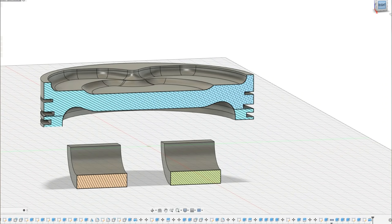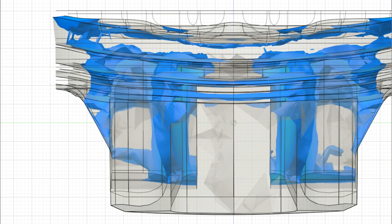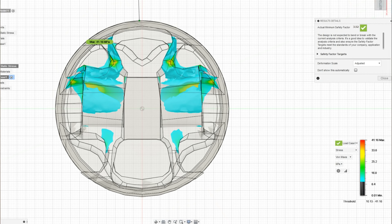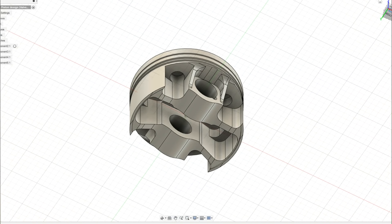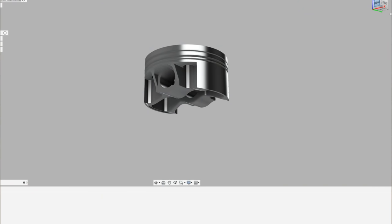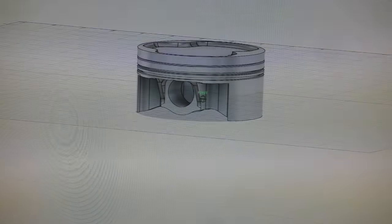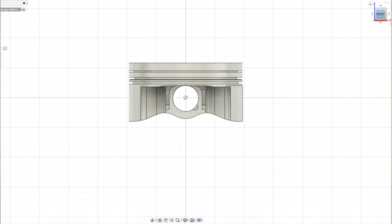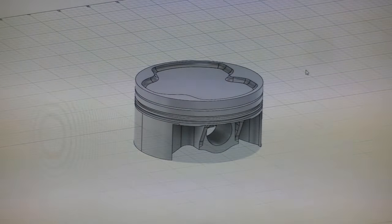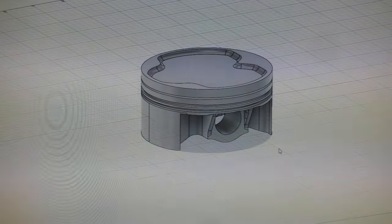We only used generative design as a starting point, then designed our own piston taking cues from it, doing our own simulations and slowly taking weight away from where it wasn't needed and adding material where it was being used. The final design we ended up with looks completely different from any other piston out there — and it's not just made to look cool, it's a result of optimizing the shape as much as possible. This design weighs 425 grams, about 25 grams lighter than the factory piston, while being rated for 250 bar of cylinder pressure — compared to only 150 bar for the factory piston.